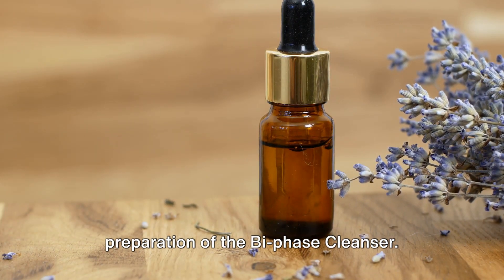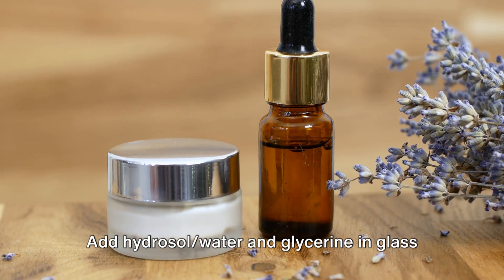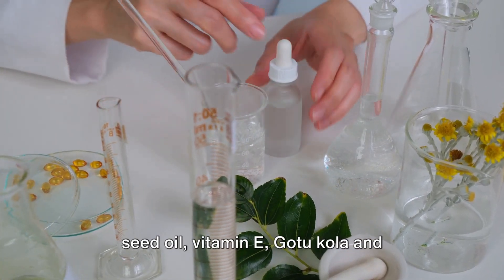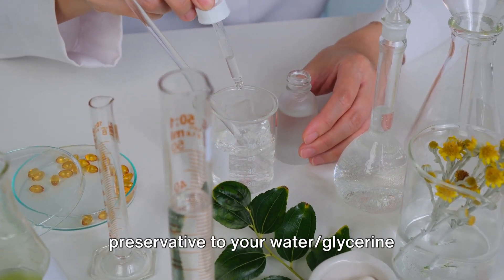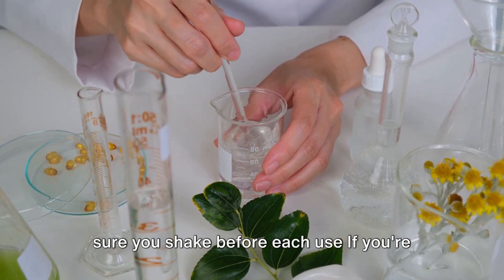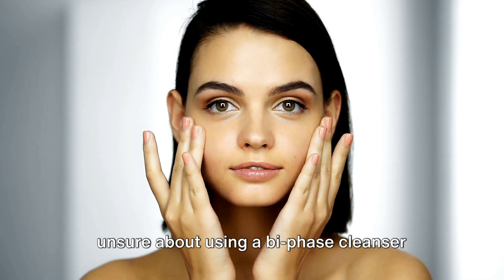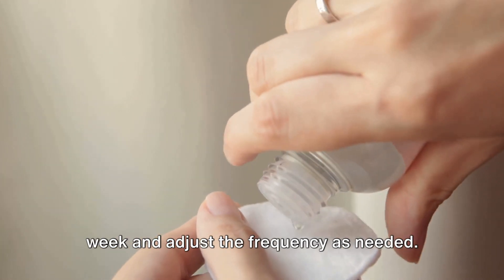Let's begin the preparation of the Bi-Phase Cleanser. Add hydrosol, water, and glycerin in a glass beaker and set aside. Then mix watermelon seed oil, vitamin E, gotu-cola, and essential oils in a separate beaker. Next, add the preservative to your water-glycerin beaker and adjust the pH if necessary. Transfer both beakers into a spray top bottle. Make sure you shake before each use. If you're unsure about using a Bi-Phase Cleanser daily, start by using it a few times a week and adjust the frequency as needed.